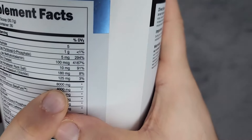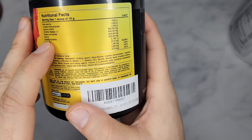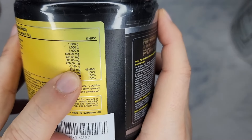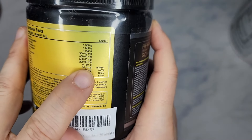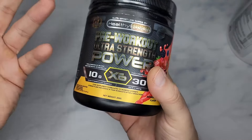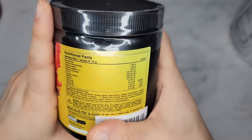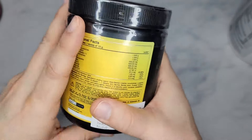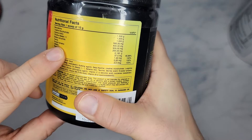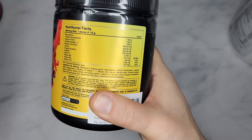Compare that to 8,000 milligrams of Citrulline Malate in a properly dosed product. Everything here is underdosed — even the caffeine is only 160mg. I'd need at least two scoops for that. This is probably only good for someone who's maybe 120 pounds or really small — they might feel something from this.